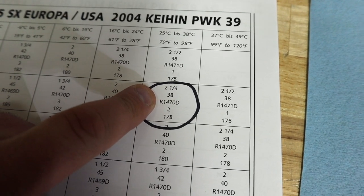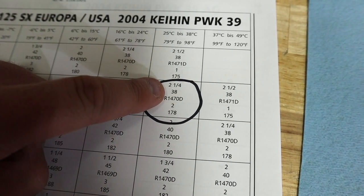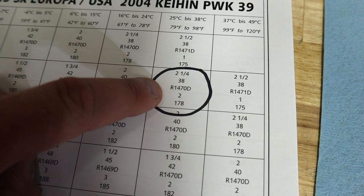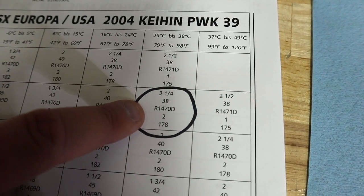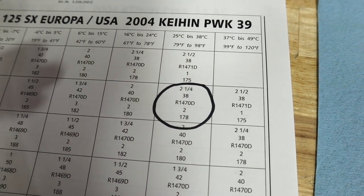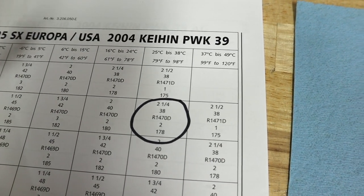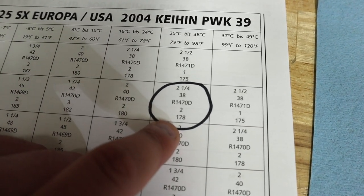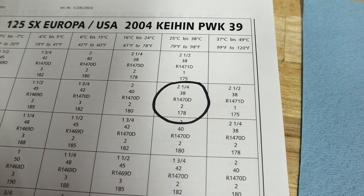Then you've got your idle jet — what a lot of people call a pilot jet. You need to run a 38. The next thing down would be your needle — this is the needle size and taper, which this one is calling for an R1470D. Then the next one down would be your needle clip position. Normally there are four to five clip positions you can change. And the last thing is going to be your main jet — a 178 main jet is what KTM is saying we need to run on this bike.